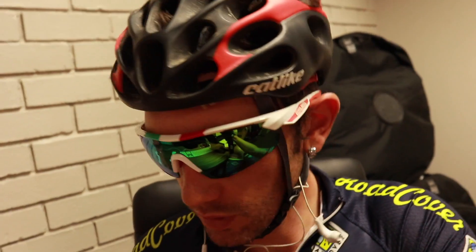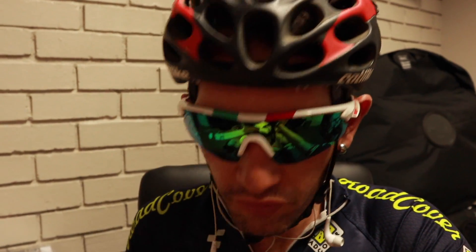Time for a well-earned coffee — I'm always drinking coffee after my ride — and then back to talking about deep-section wheels and low-profile wheels.